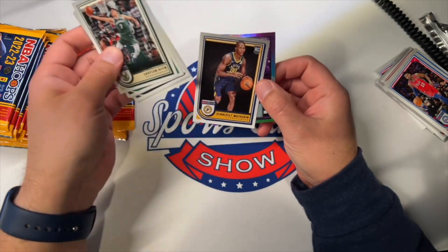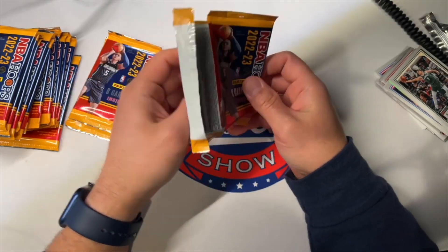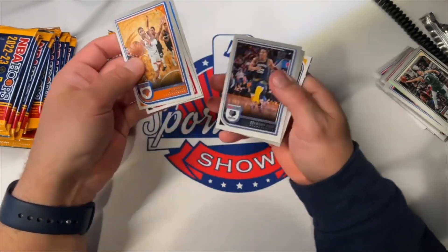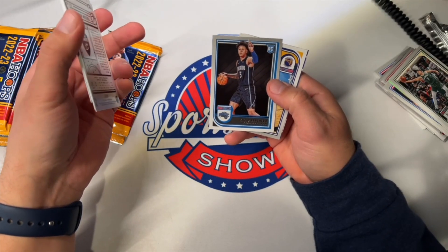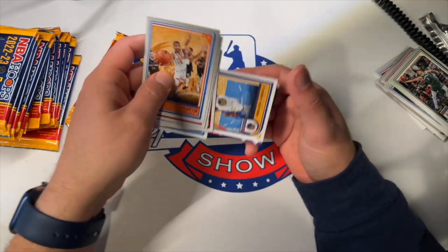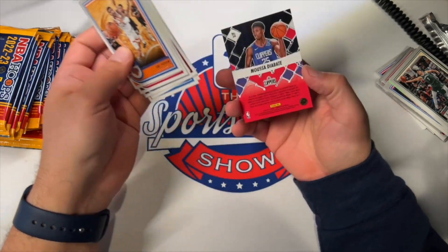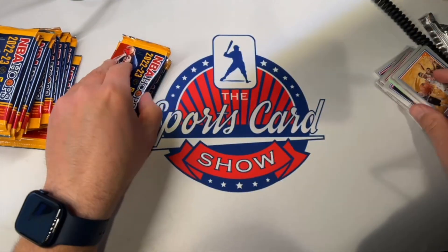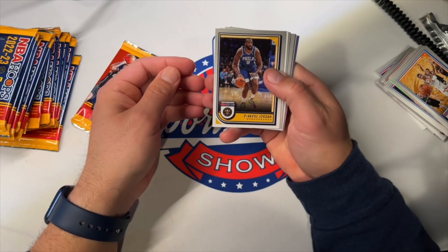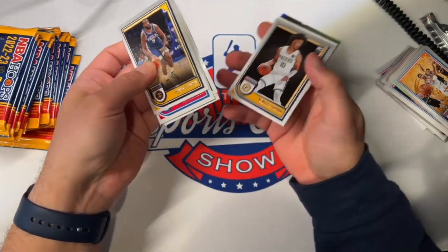Keegan Murray now playing — that's kind of a cool looking one. Oh, there we go. Paolo Banchero is pretty nicely centered. There's the base — I guess we got one. We got Next insert. They just use different color schemes for those cards because they look quite a bit different from the last one we got. There's a Luka — it's a parallel. That's nice. That makes this box kind of worth my while since he's my kind of PC.